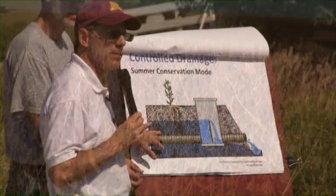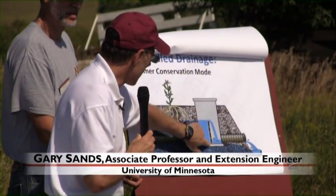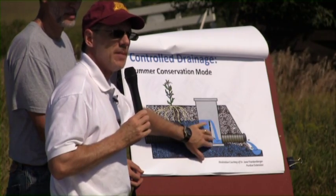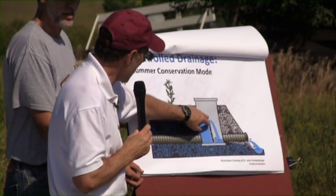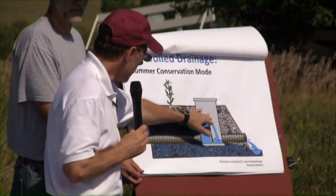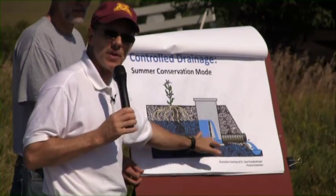This is kind of in the summer conservation mode. This structure has a set of baffles — stop logs, weir boards — in the middle that you can raise and lower. So you can stack more in here and cause that water table to be even shallower before it leaves the field, or you can take them all out and put it in that traditional drainage mode.